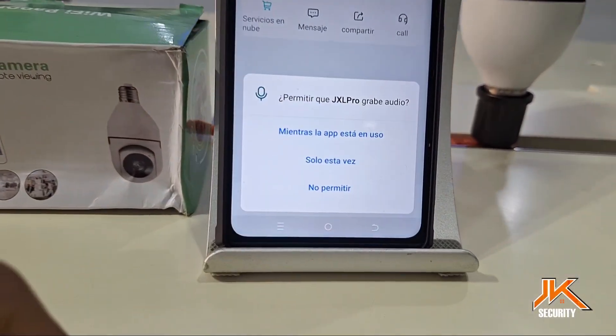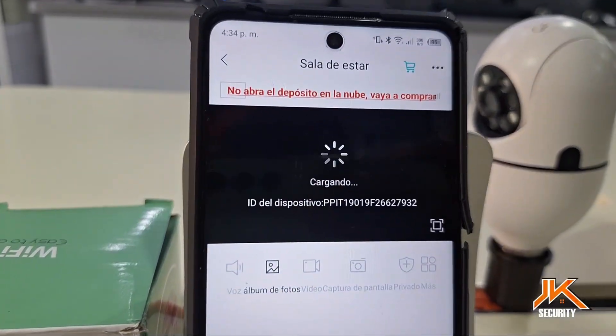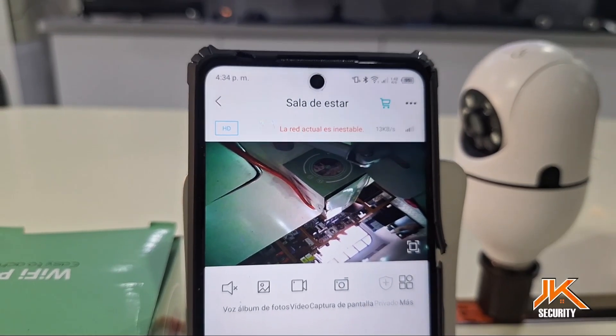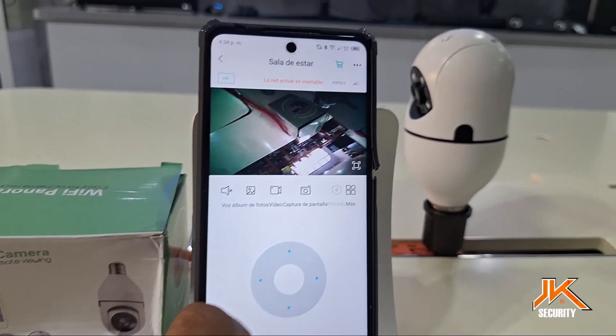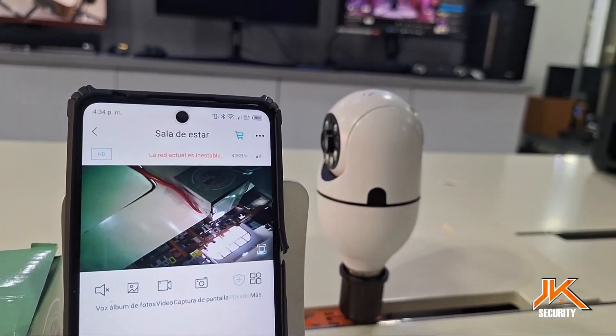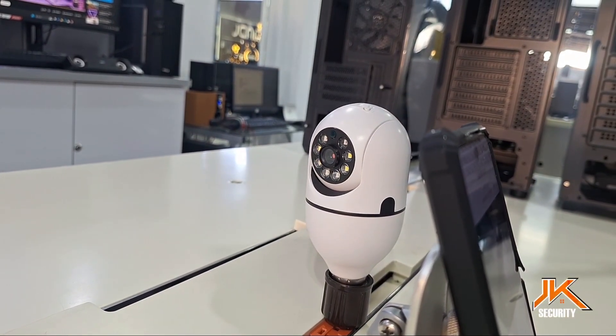It's important to understand that each permission the app requests is related to the tools it needs to use all the camera's smart features, including sound, video, and notifications. Once these small processes are complete, you can enjoy the full use of your Wi-Fi security camera with this app. The best experience with your camera will depend on its location, signal strength, and connection speed.